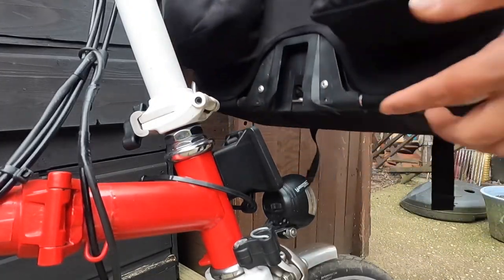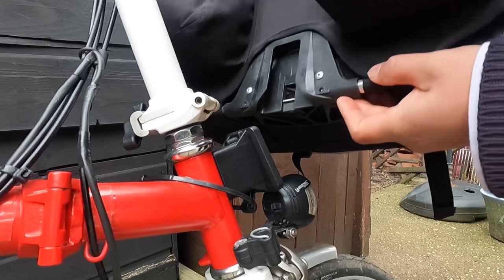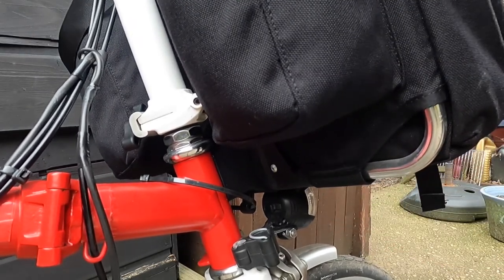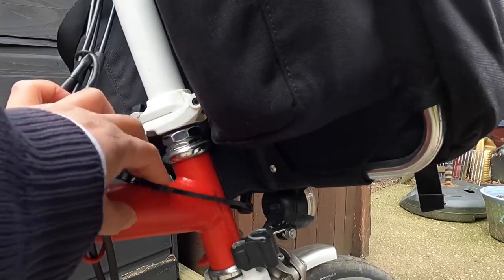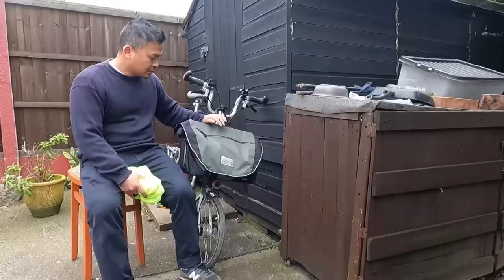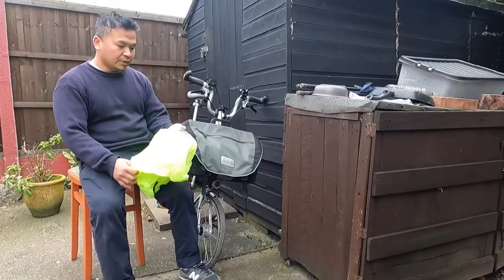To install it is quite easy — this bracket, just put it in there, slide it, and that's it. To take it out, just pull this and lift it up. And also if it's raining you can cover it up.